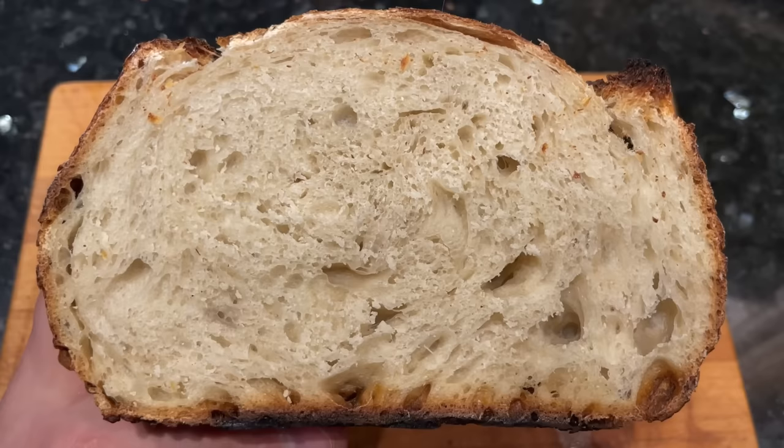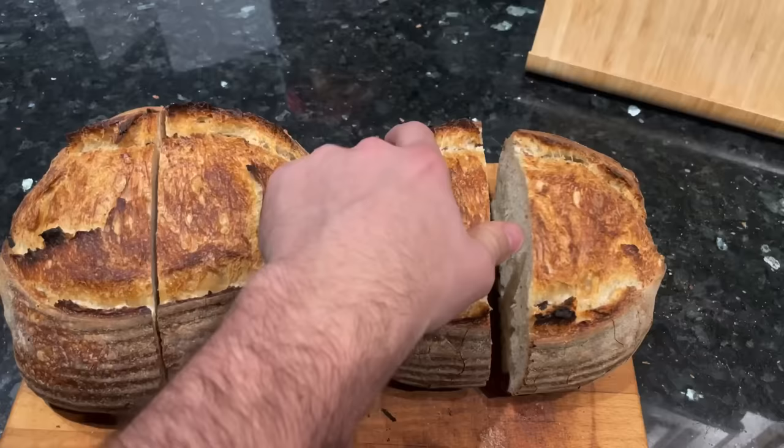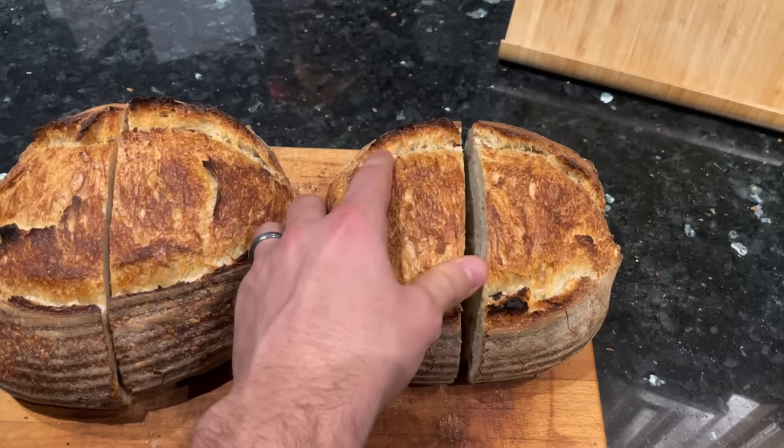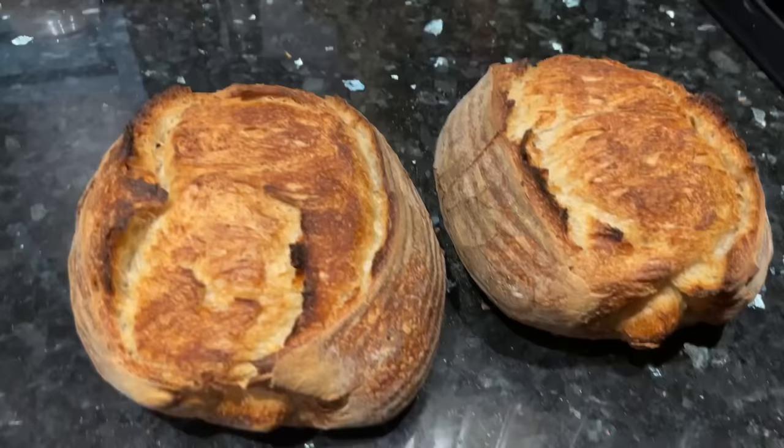One thing I wanted to be upfront about: I burned the bottom of both of these loaves. Since it happened to both, I'm pretty sure it just had to do with me placing the Dutch oven too close to the heating element at the bottom of the oven — nothing to do with either baking method. When I bake with my Dutch oven, I usually have a pizza steel underneath as a barrier to keep the bottom from burning, and I forgot to do that this time.